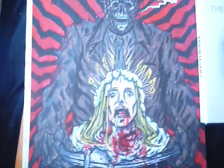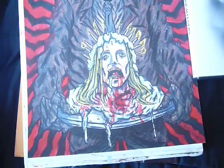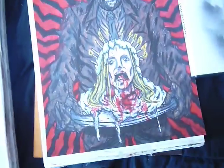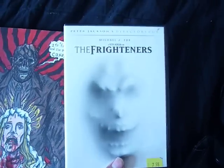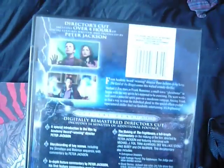So yeah, I'll do that. And just trying to get into drawing more and uploading more — that's a good way to start. So I also wanted to show this. This is the special edition of Peter Jackson's The Frighteners, which I enjoy this film immensely. I've been looking everywhere for this.